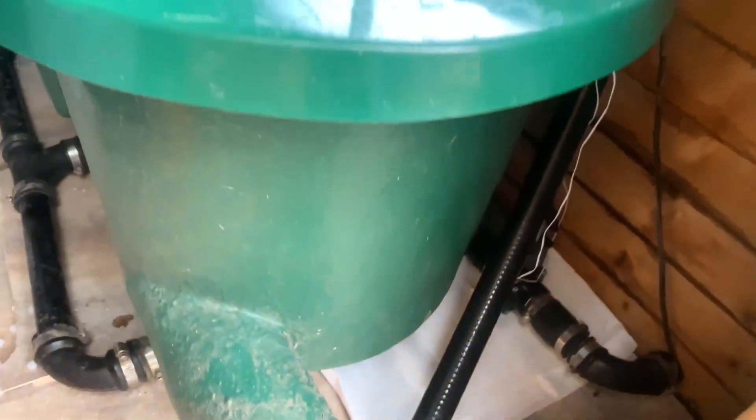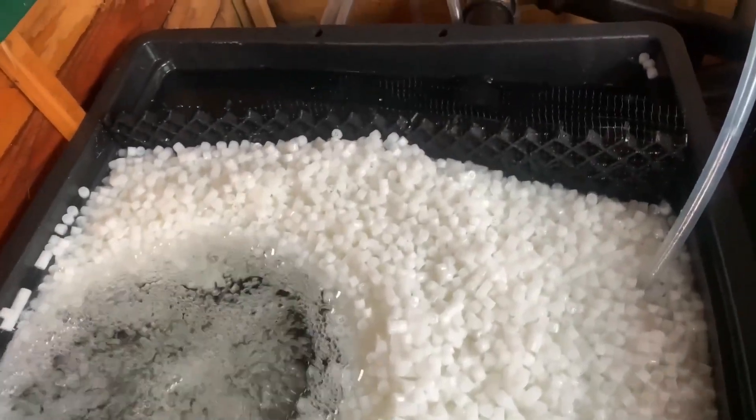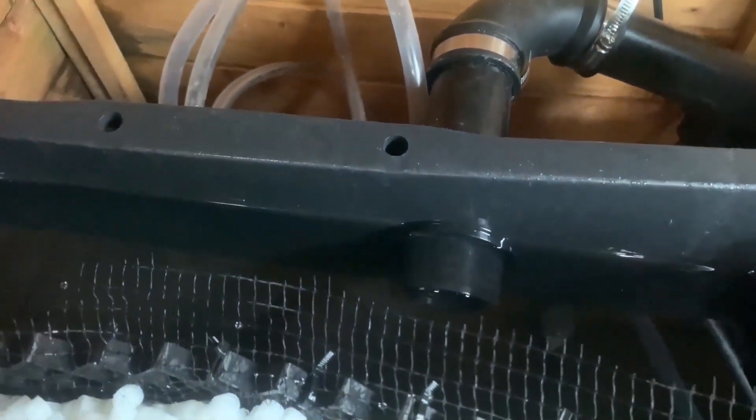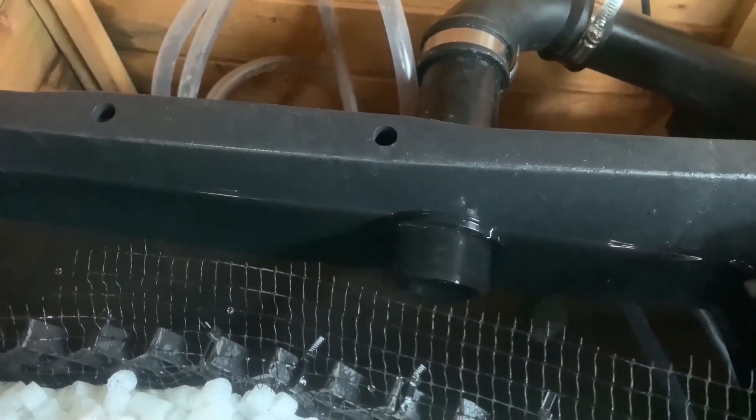So, that's the end of stage 3 of the moving bed build. I'm pretty happy. There's been some teething issues, but when is there ever not? And nothing impossible to solve. I'll update in a few weeks in stage 4, once I've decided on aeration, put in as much media as possible, and also made a decision about flow rates.